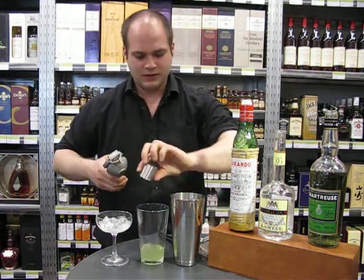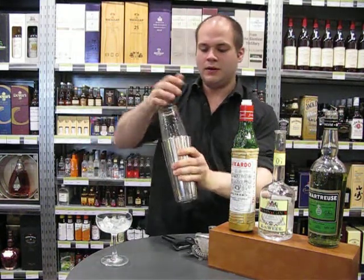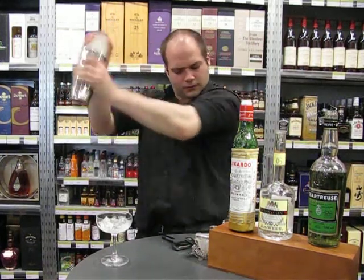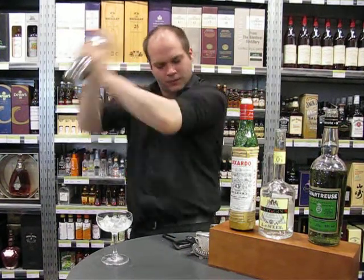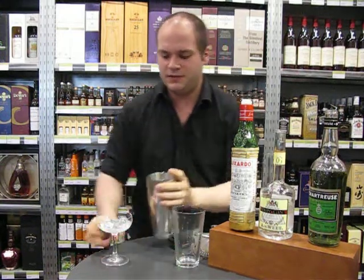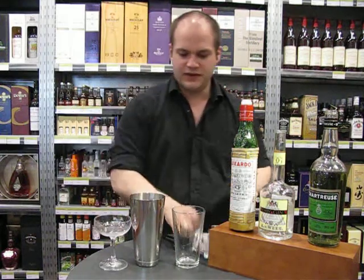There we are. Now this just needs to be shaken — you don't want to go too long on it. You want to get it cold and slightly watered, but you don't want to go too far with it. And then just fine-strain it.